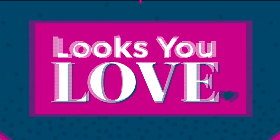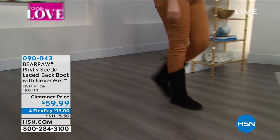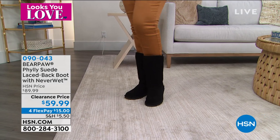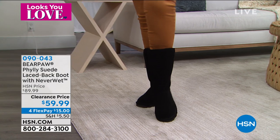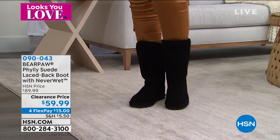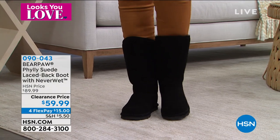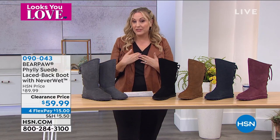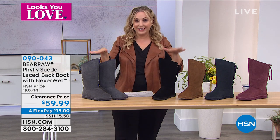I'm not somebody who says 'oh I own this' — but I actually do own these boots and bought them a while ago. I did not pay $59.99 for them — they are on a clearance price. It is Bear Paw — genuine suede — a customer pick with 188 reviews on HSN.com. When you order the sizes, they're whole sizes only. So if you're a half size like me — I'm a seven and a half — go up a size. I bought mine in an eight. There's medium width and wide width.